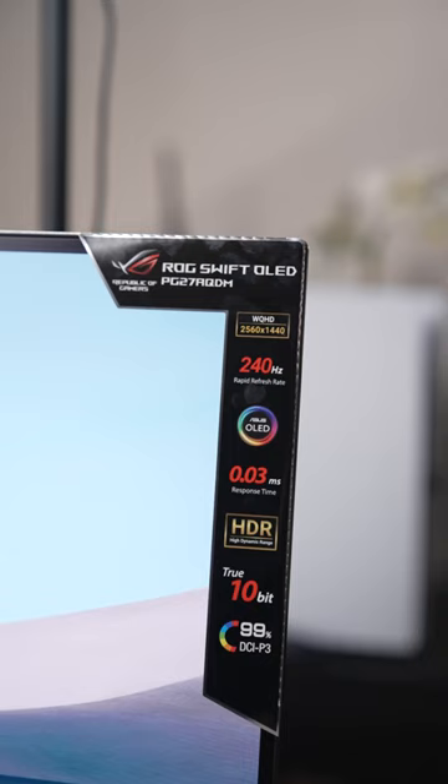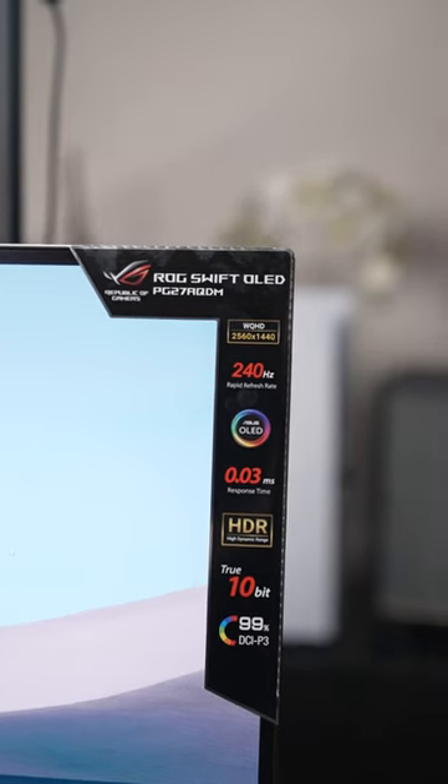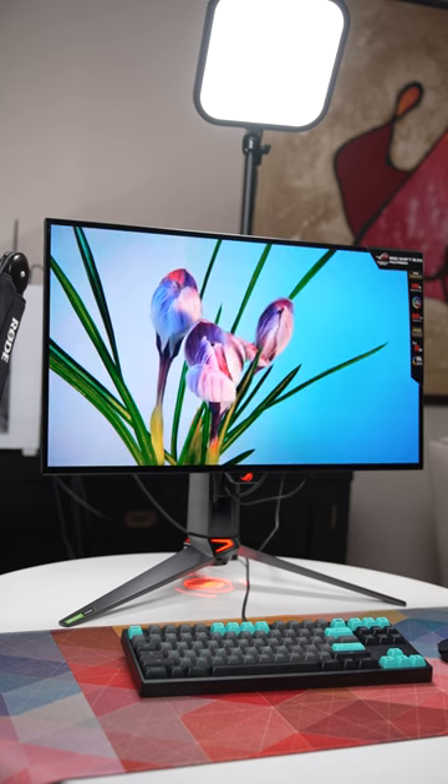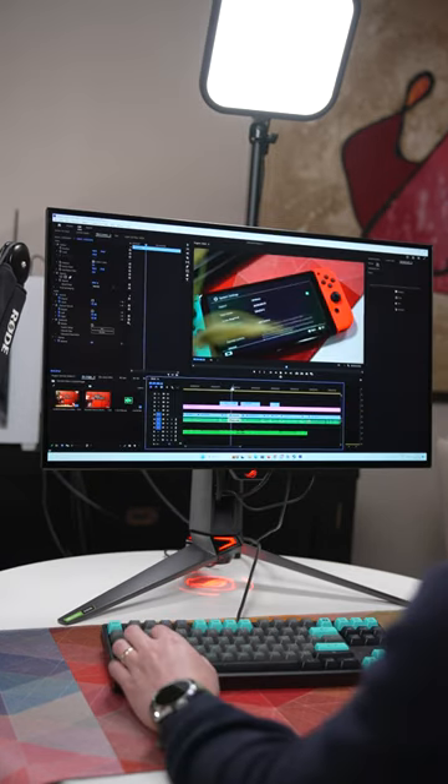With its QHD OLED panel, you get amazing color accuracy with 99% DCI-P3 and 135% sRGB color space, which is amazing for photo and video editing.